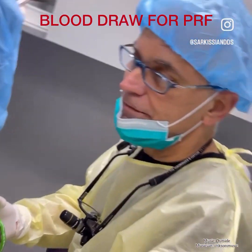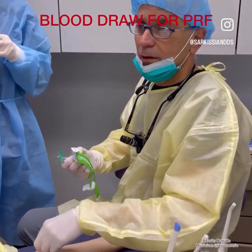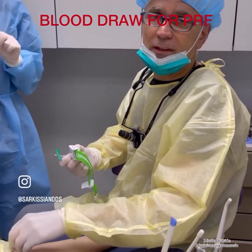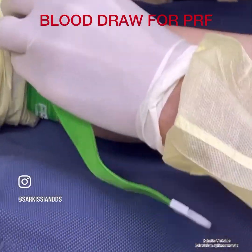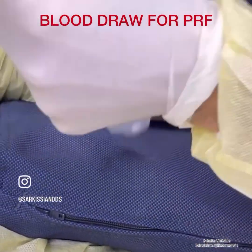Here we are ready to draw some blood and to obtain PRF, which will be placed alongside the implant due to the peripheral bone defects.